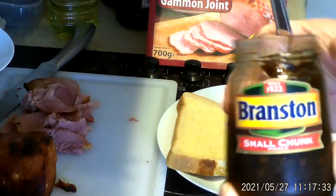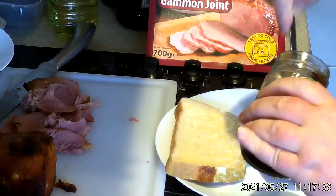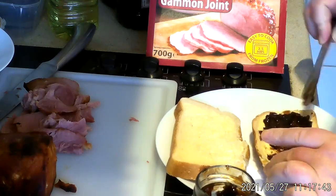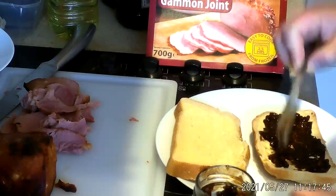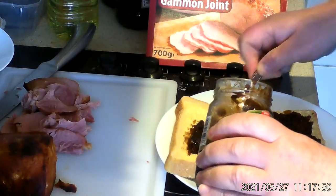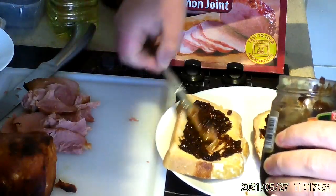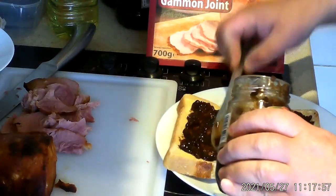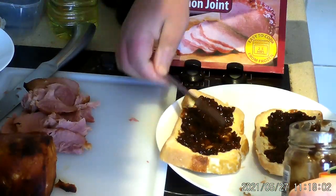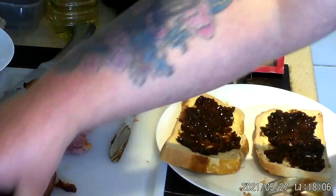This is Branston pickle — the chunky kind, which is what I like. I don't go for the smooth whenever possible. Just put a generous amount. I always say, don't be stingy, but it does pay to put a good amount on here. Branston pickle.